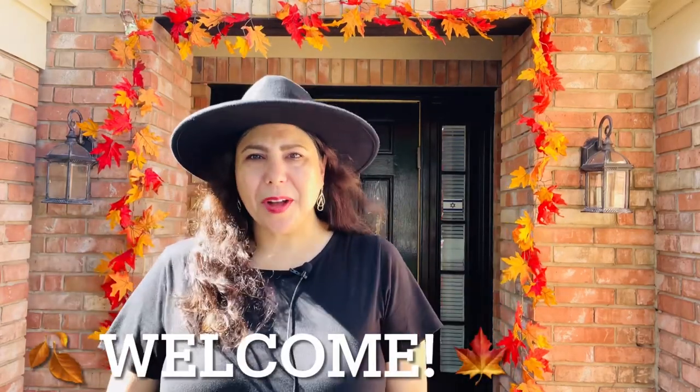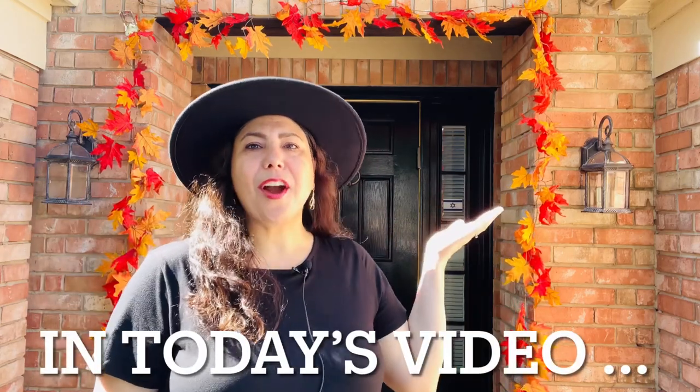Hi Pumpkin! It's Tanya. Welcome or welcome back to my channel. In today's video I'll be decorating our front porch for fall. Let's get started.